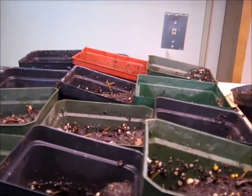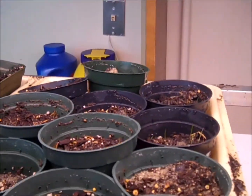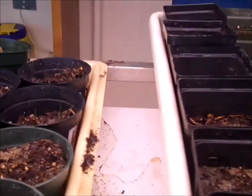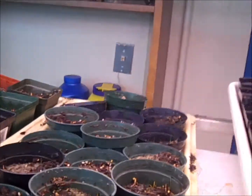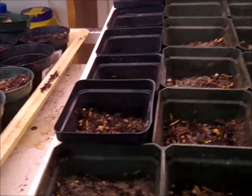They sit under 24 hours of grow light. You can see the white light fixture below the trays — that provides warmth. I found that that's very important.